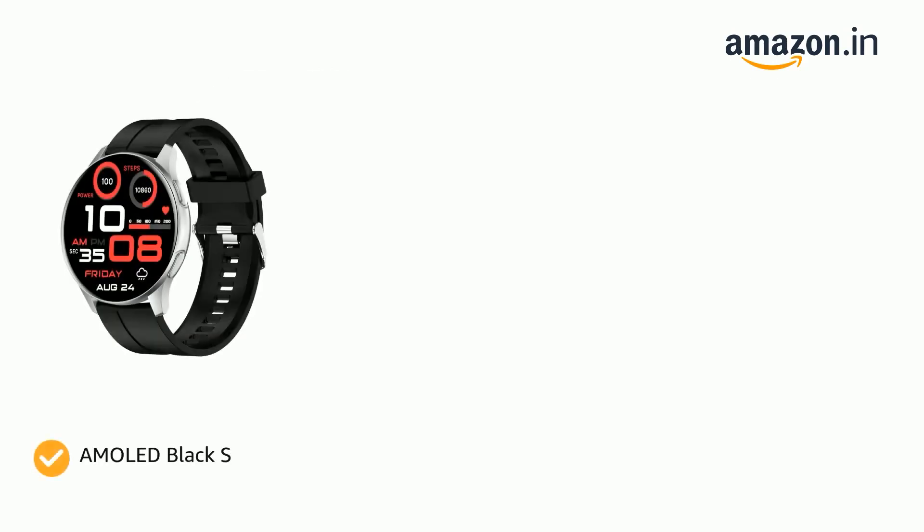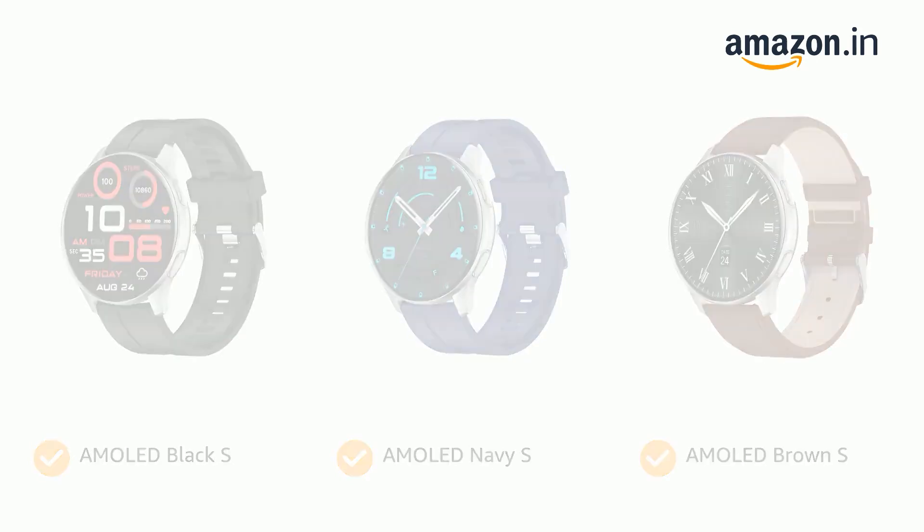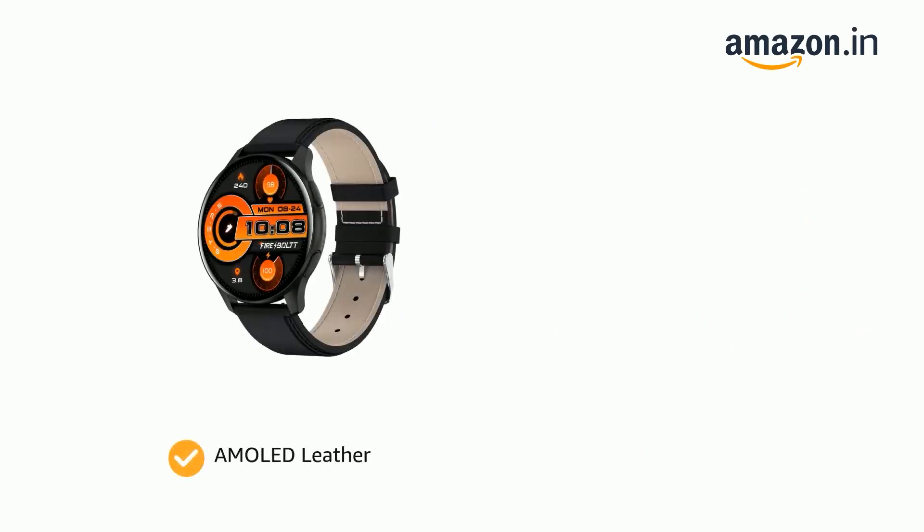It comes in color options of AMOLED Black S, AMOLED Navy S, AMOLED Brown S, AMOLED Leather, and AMOLED Black.